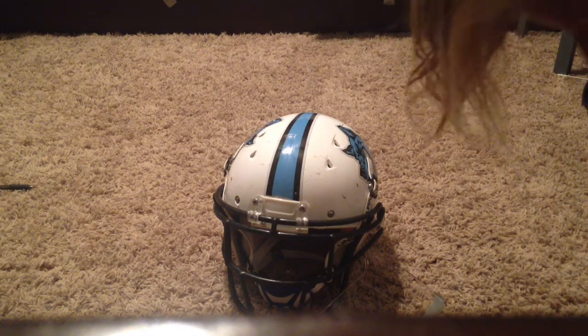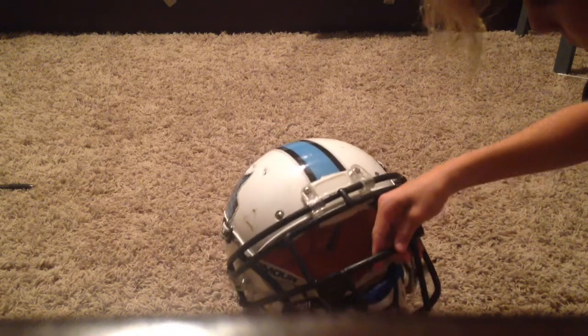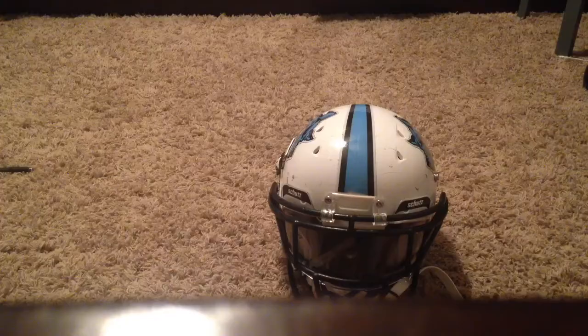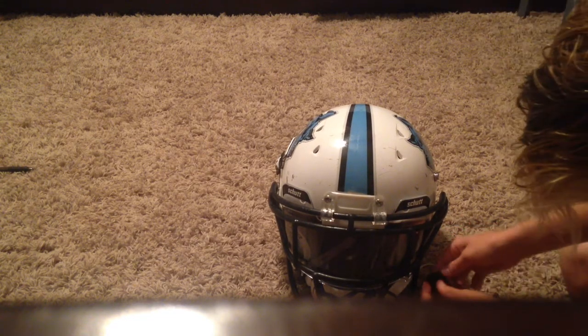First I have to put this inside of this. First I have to put this in the... It's so hard, I can't get it. I had some struggles with that, but now that I got that in, I have to put this right here.